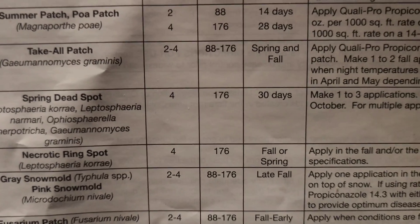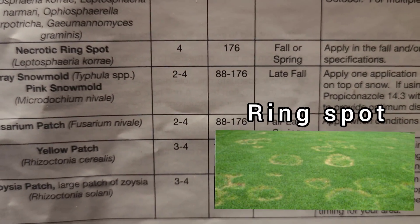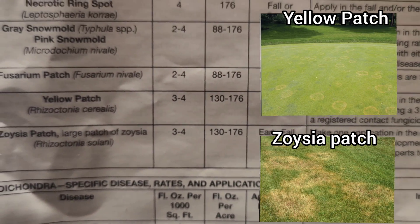But what if you're going out at two ounces and you have spring dead spot, and it tells you to go out at four ounces? Or you have rain spot and it tells you to go out at four ounces? Or you have yellow patch or zoysia patch and it tells you to go out at three to four ounces? That's another reason why I say make sure you identify what the disease is before you start putting things on your lawn at different ounces per thousand. It's understandable if you have brown patch or dollar spot — those are things most people are familiar with — but a lot of people do not know about melting out and leaf spot.